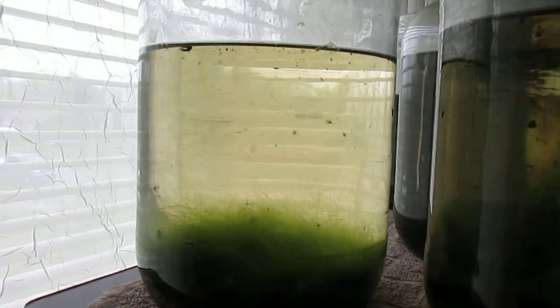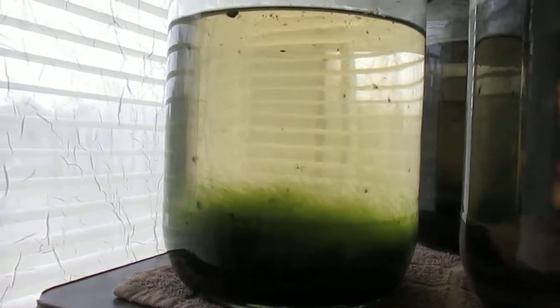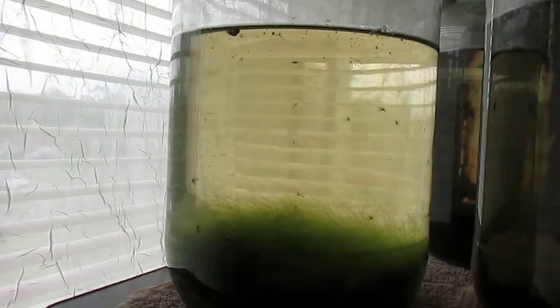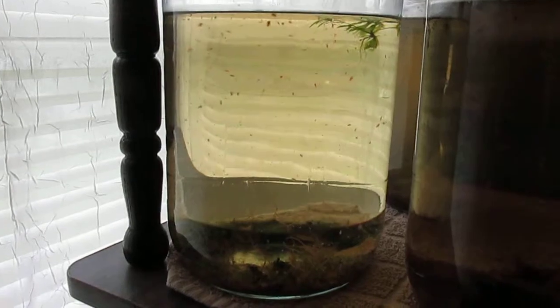Here we have a culture that is heavily infested with hair algae, so I'm going to have to start that one over. This culture, on the other hand, is doing extremely well.